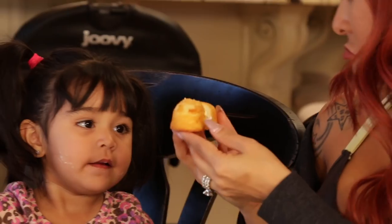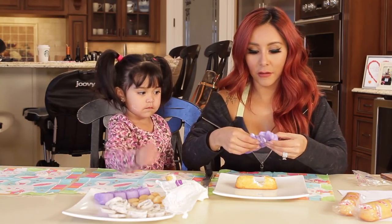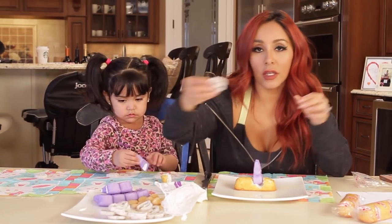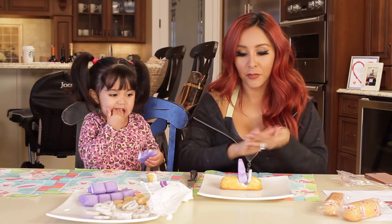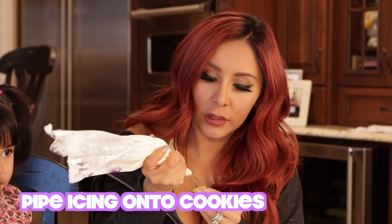Look, it looks like a car! So then we're going to get the Peeps — we have some purple bunnies — and put the bunny in there. Then use the pretzel as a steering wheel. How cute! And then we have to add the wheels, so we're going to glue it with some icing.